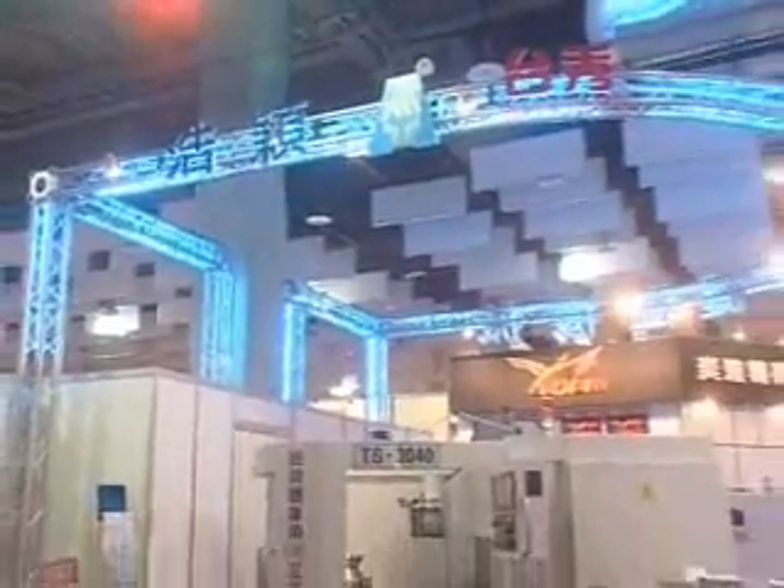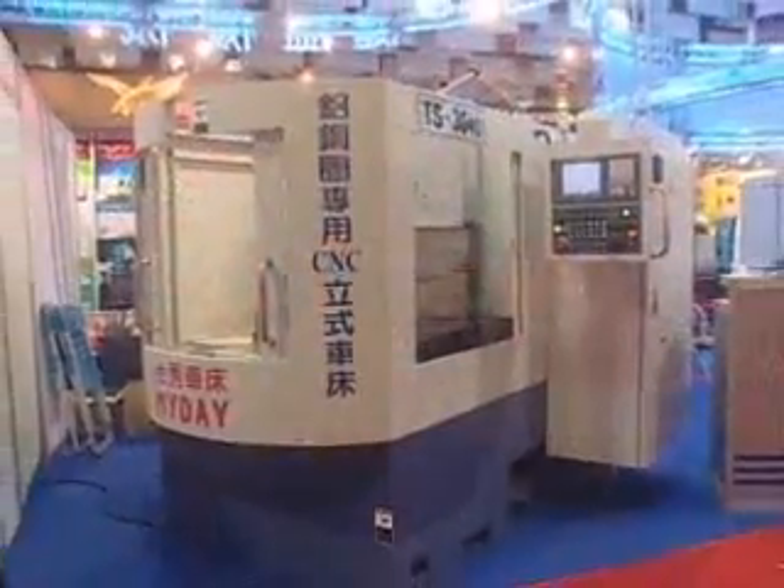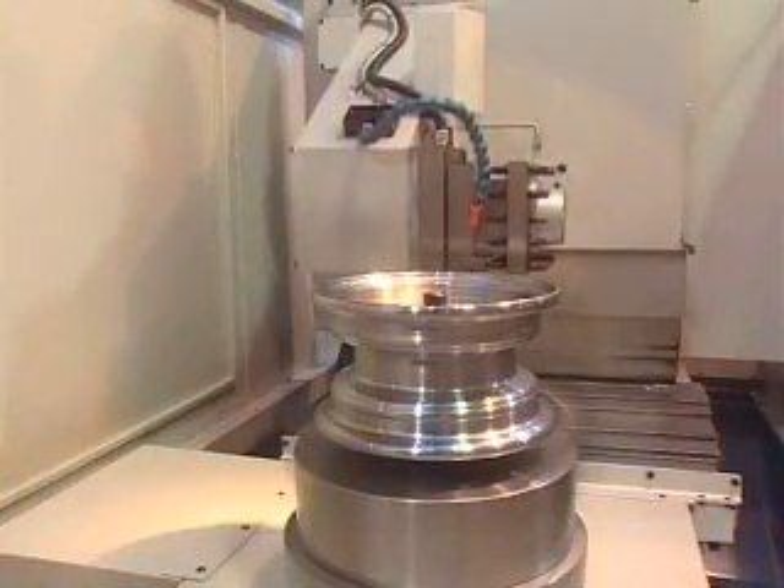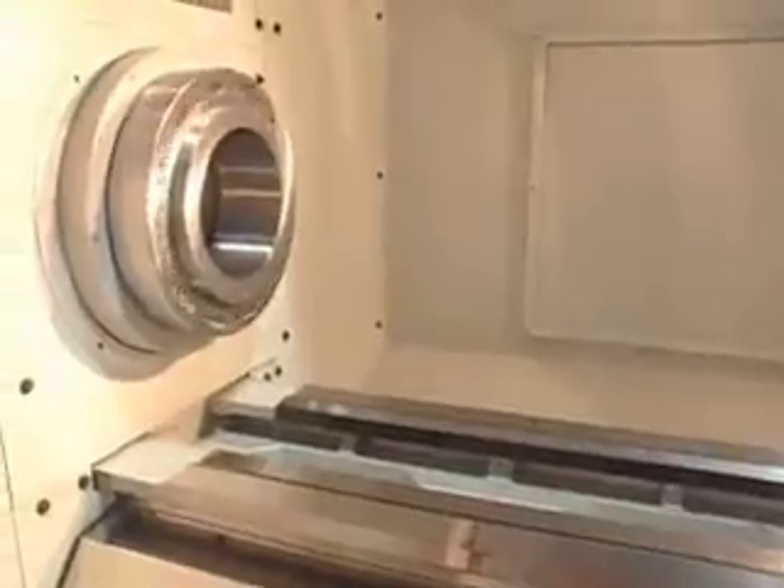Our company researches, develops and designs for good technology to provide similarly functional machinery. To serve you is our best honor, and we welcome businessmen from local and international markets to contact us.